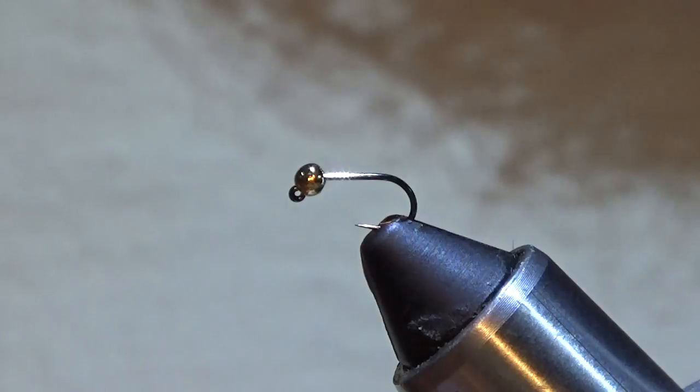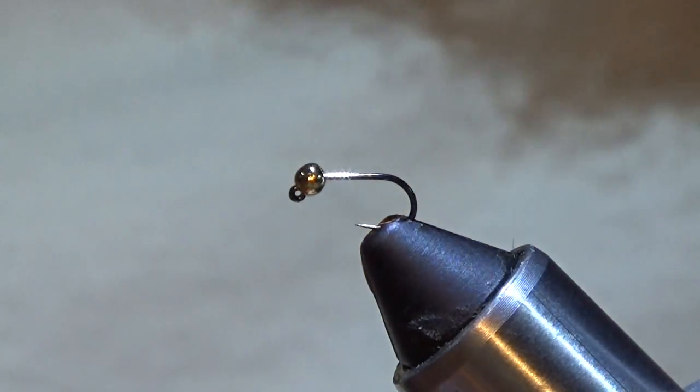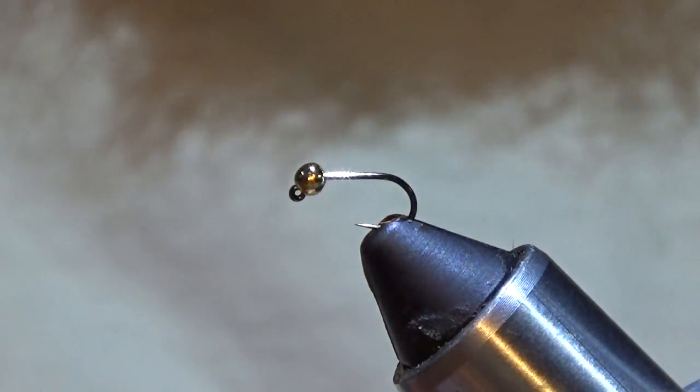Hey, it's Gordon Vanderpool from Tourneystones Fly Fishing. Today we're going to tie another one of my bugs, it's called the Fire Starter. It's a jig pattern with a soft hackle collar. It's a good critter.